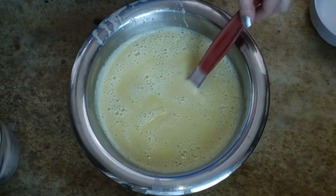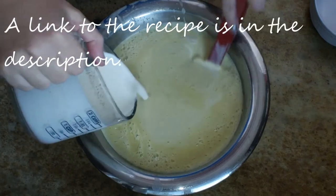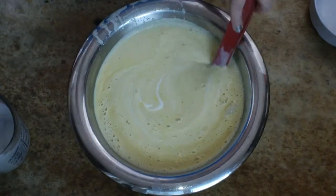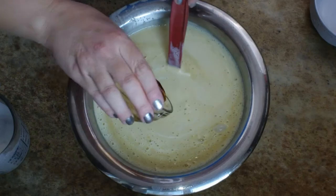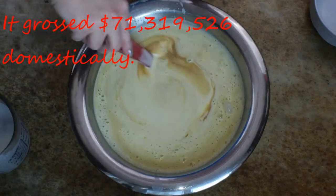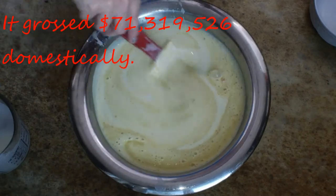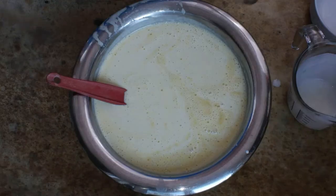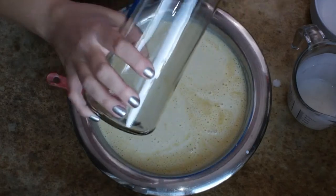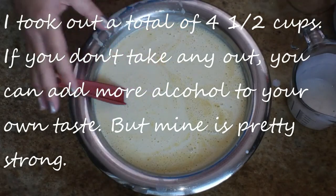I'm going to continue this recipe by adding in three cups of heavy cream, stirring as I add it — this is going to help bring the temperature down a little bit, which is awesome. I'm also adding in a teaspoon and a half of vanilla extract. You don't want to add that before you start heating it because it will just cook out. Now I'm filling a jar with some of the non-alcoholic portion because Clark is a family man and he'd want the kids to have homemade eggnog too.